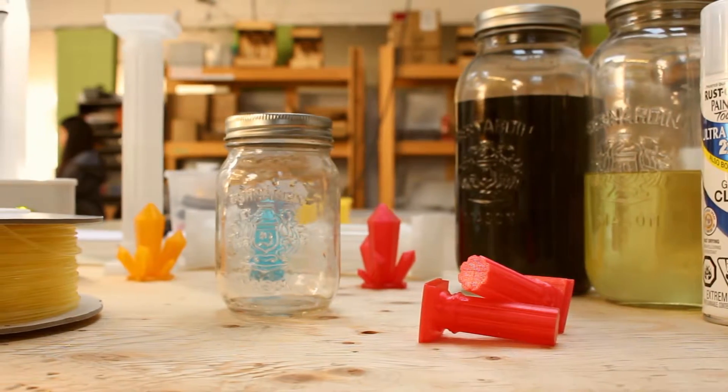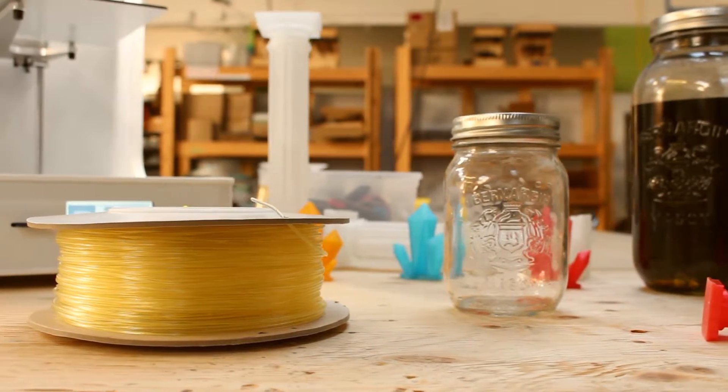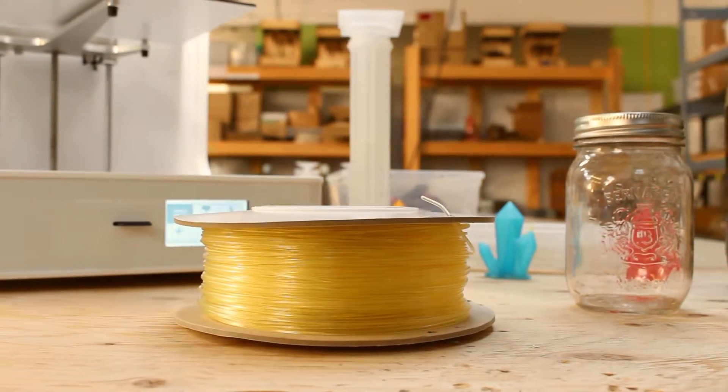I'm not too sure if it would work with PLA parts. PVA itself is essentially like white glue, so I think it should work. But I'm not too sure how strong it would be.